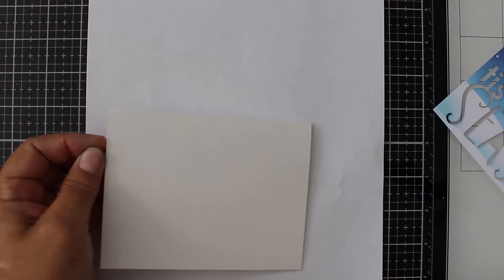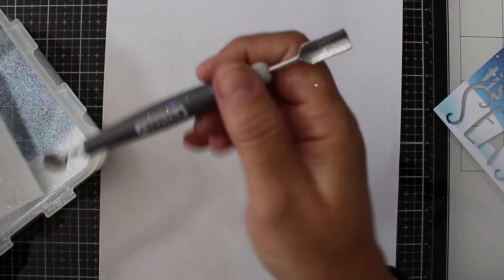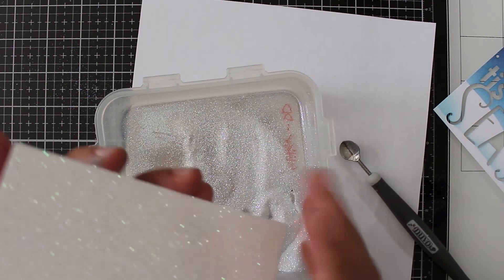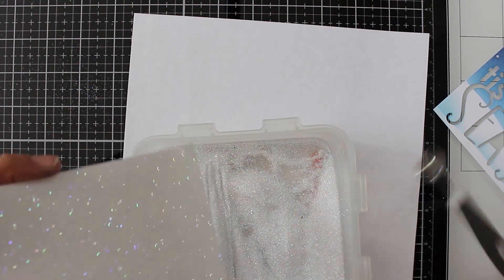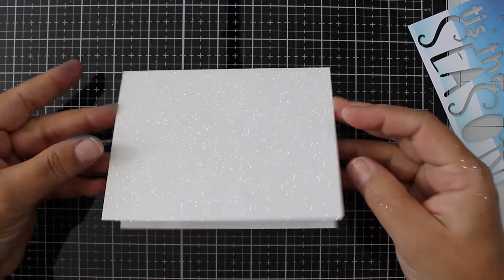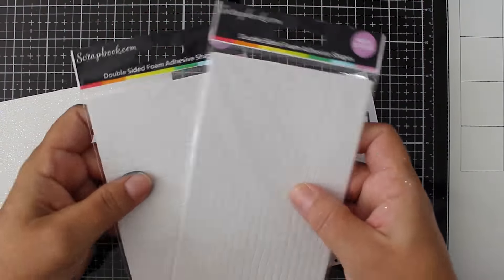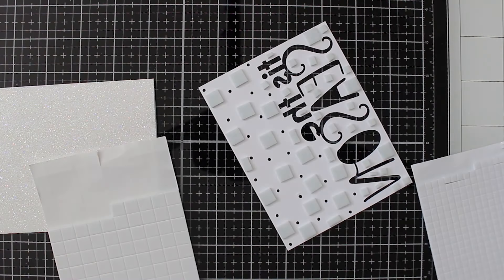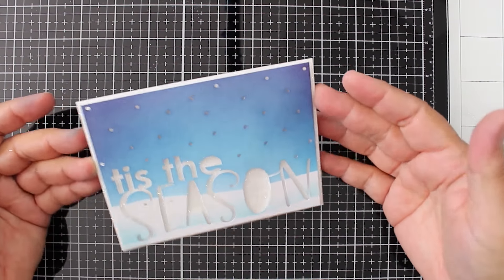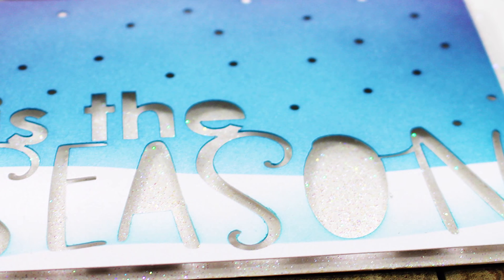I'm taking some of the Pure Sheen glitter by Tonic — I keep it in a little container because glitter gets everywhere, let's be honest. Look at that — what a great sparkly background for this card! Whether you use a cut file or dies to cut out your greeting or shapes like snowflakes, there are so many options. I want to pop this up so you really have the dramatic effect — almost like a shadow box — with all that great glittery snow peeking through. It's a great mass-produced card. You can do all your panels, then all your backgrounds, and attach them together.